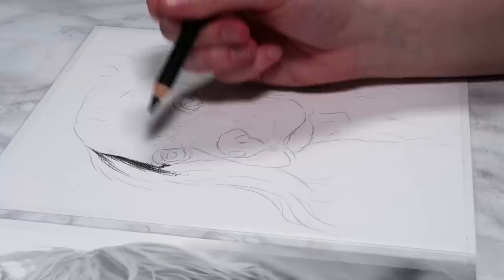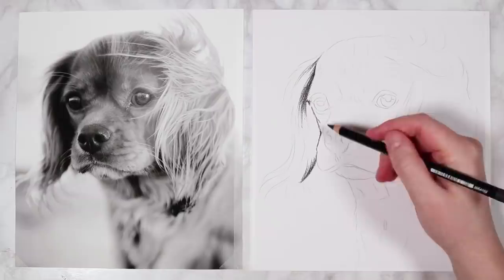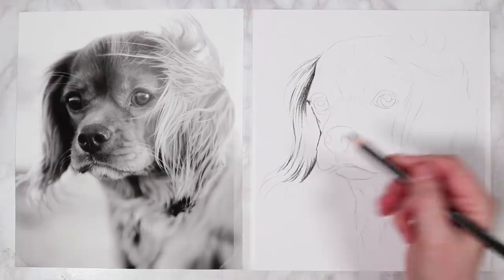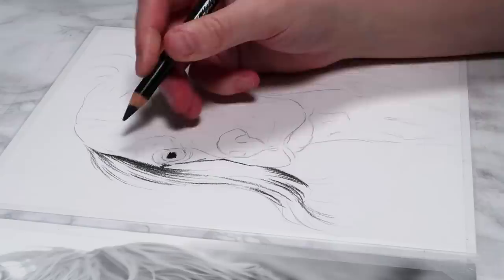I start by establishing the shadows throughout the left ear. When drawing fur, make sure to go in lines with your pencil rather than circular motions — always follow the direction the fur is going in. I also shade in the pupil; remember the left side is in more shadow, so the left eye is going to be a lot darker than the right eye.